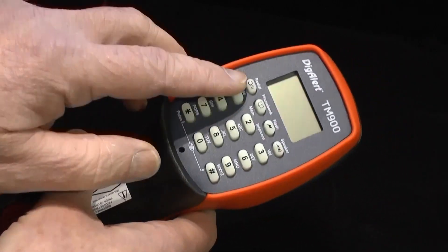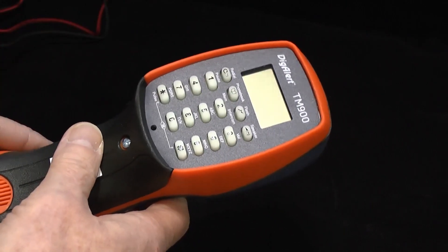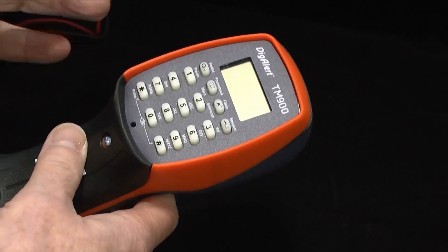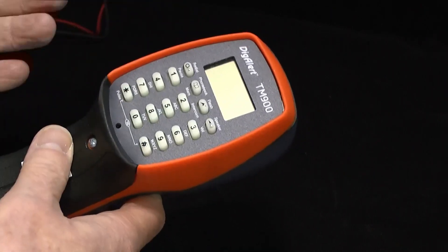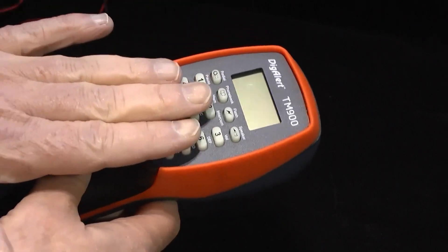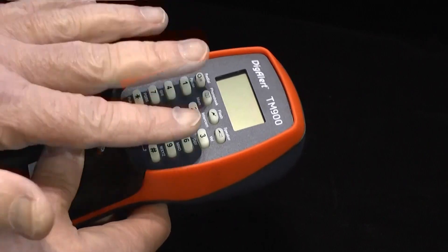With this you get the Display, which gives you the advantage of being able to decode caller ID, caller waiting and similar messages. We can display line voltages and so on. We have the same or similar photoluminescent keypad.